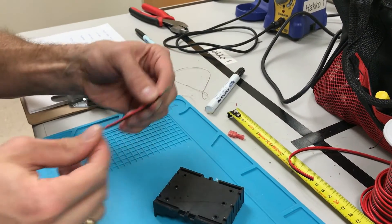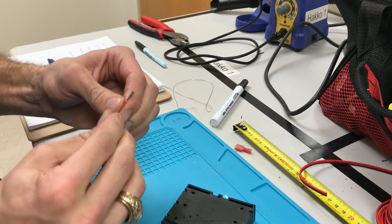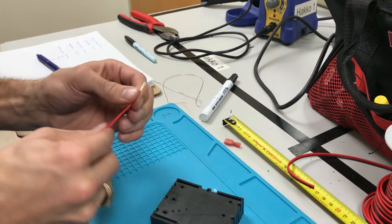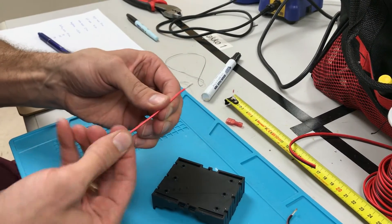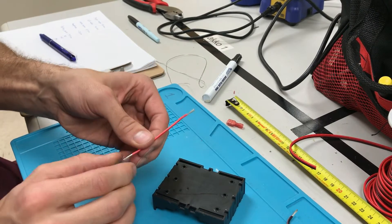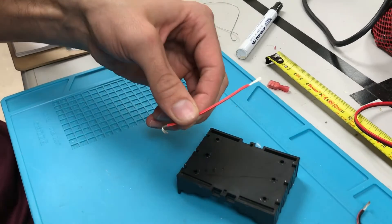I'll just grab the wire and I'm gonna gently twist that and then fold it over to almost be a U-shape.